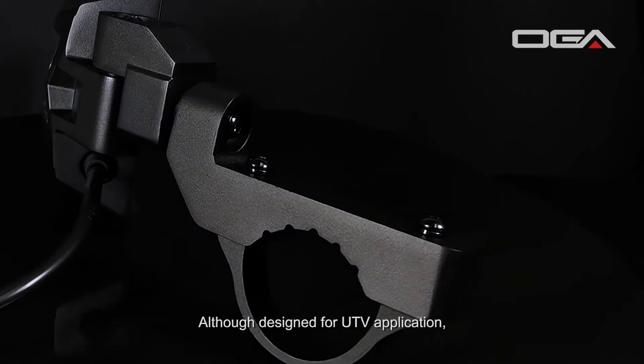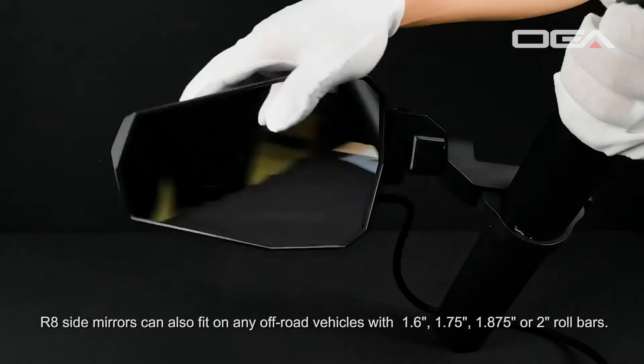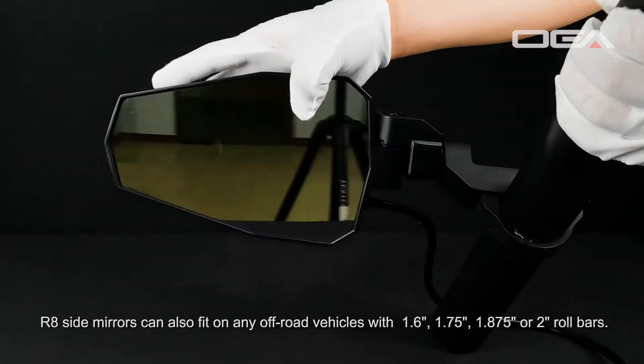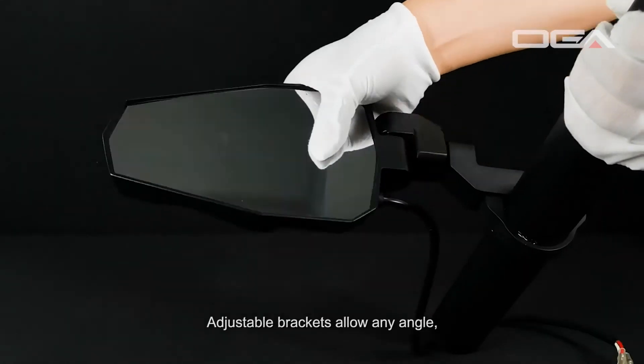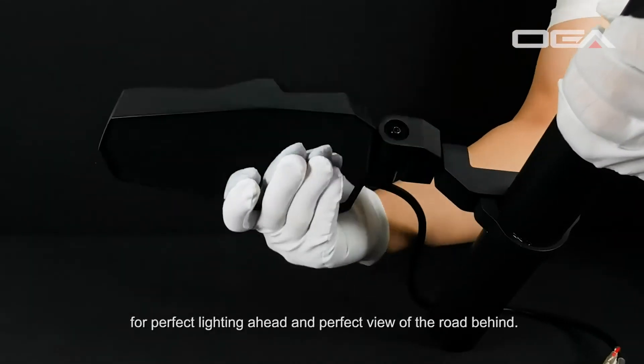Although designed for UTV application, R8 side mirrors can also fit on any off-road vehicles with 1.6 inch, 1.75, 1.875, or two inch roll bars. Adjustable brackets allow any angle for perfect lighting ahead and a perfect view of the road behind.